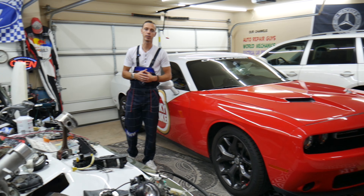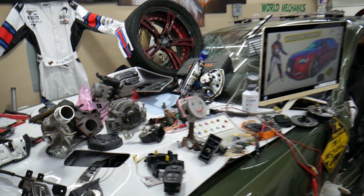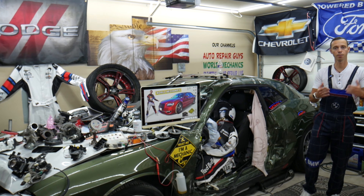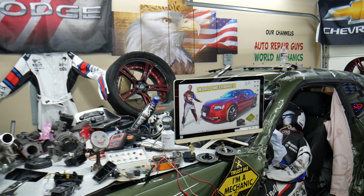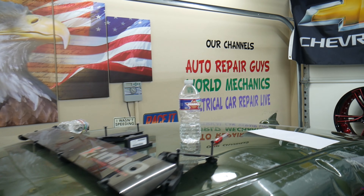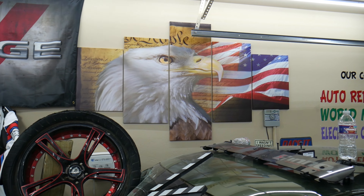We show you how to fix engines, transmissions, bodywork, fuses, relays, and all that stuff. If you need to buy cheap parts and tools at a good price with quick shipping, we'll put a link in the description below. Check out our YouTube channel — we have more than 15,000 free repair videos that can save you thousands of dollars in future repairs.